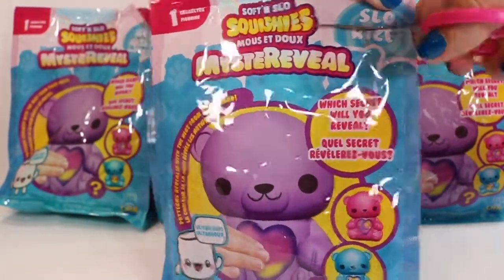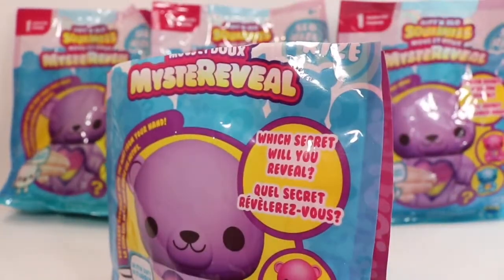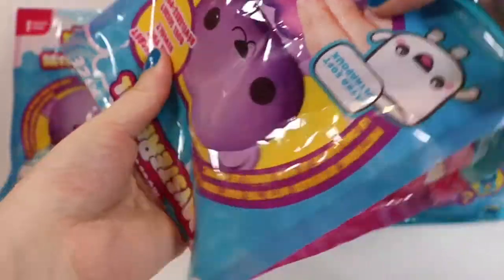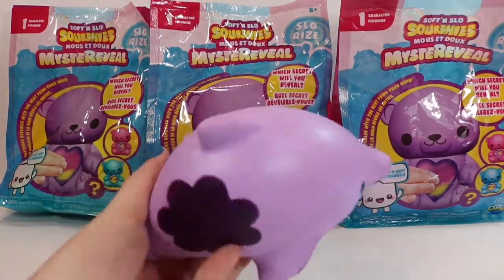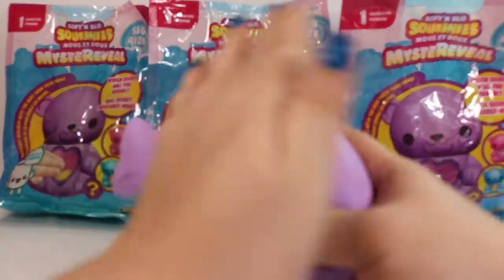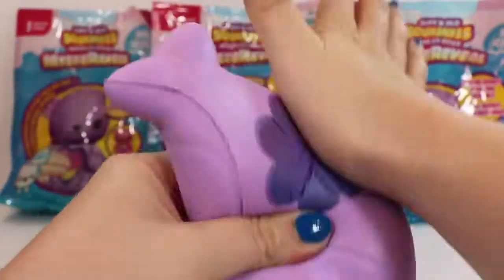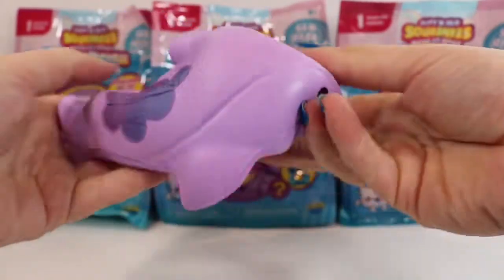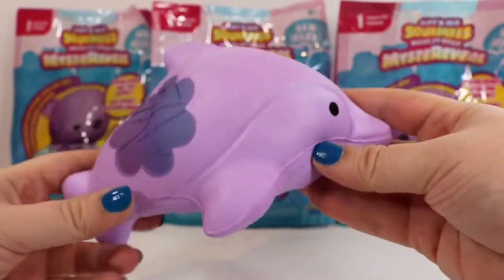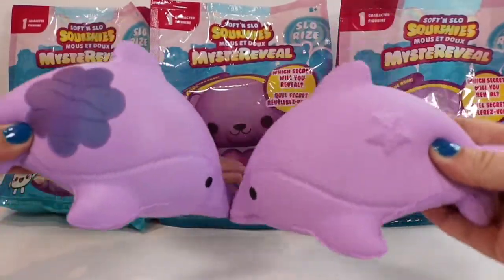We're going to go ahead and take our handy dandy little snips and cut all the way across the top of our bag. This time I'm just going to dump our character out into my hand. It looks like we actually have a duplicate — let's see if the pattern is the same. It looks like it's going to be an exact duplicate, but that's okay. We can always trade or give one to our besties. And now I have two dolphin squishies.